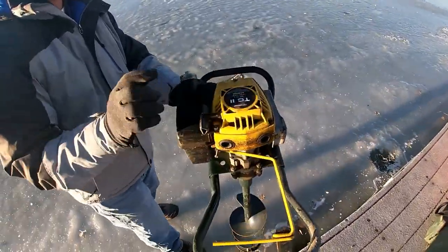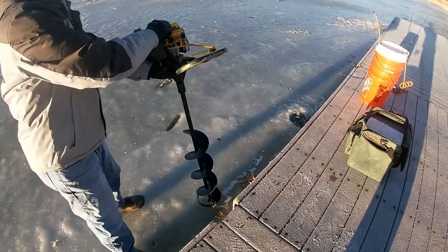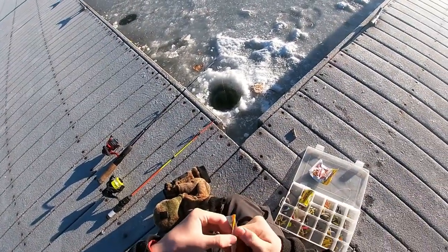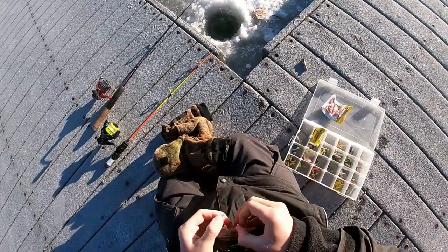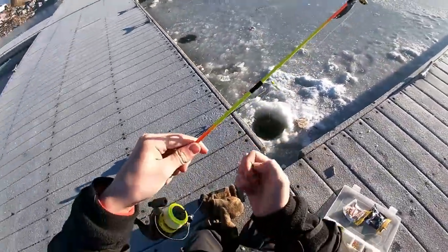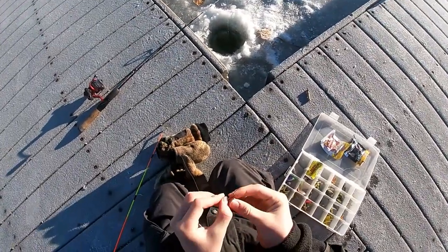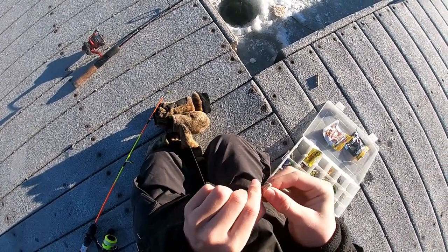I've been fishing here for about 10 minutes or so and haven't gotten anything yet, but I dropped into this hole and got some bites — very small bites. I'm thinking we've got a little perch, little bluegill, maybe a crappie down there. So I'm gonna take a little tungsten jig and throw on a little Berkeley wax maggot and see what's down there, since whatever it is can't get my jig in its mouth.